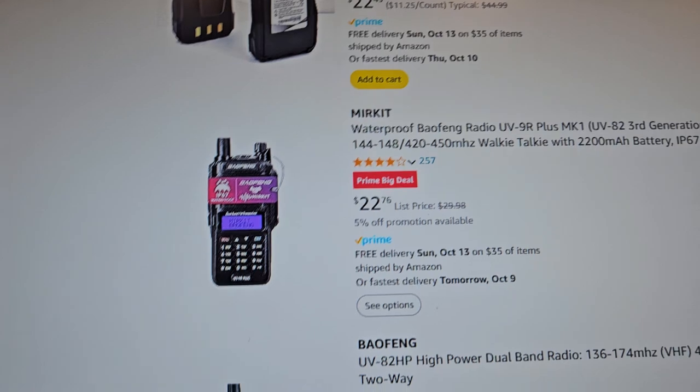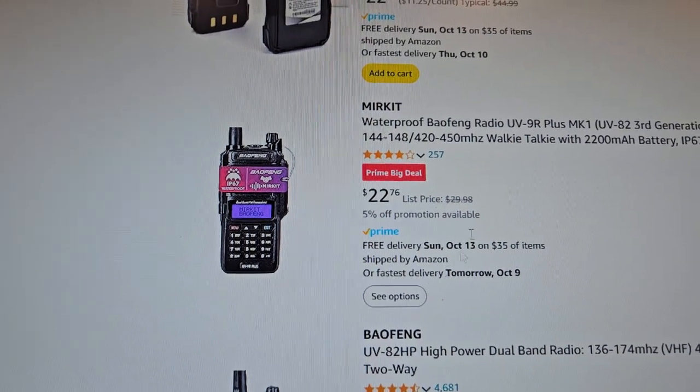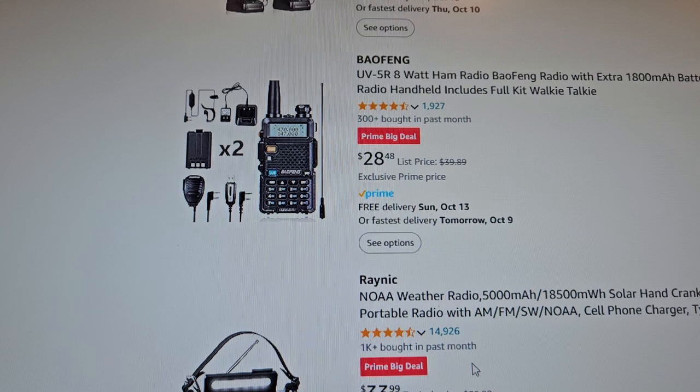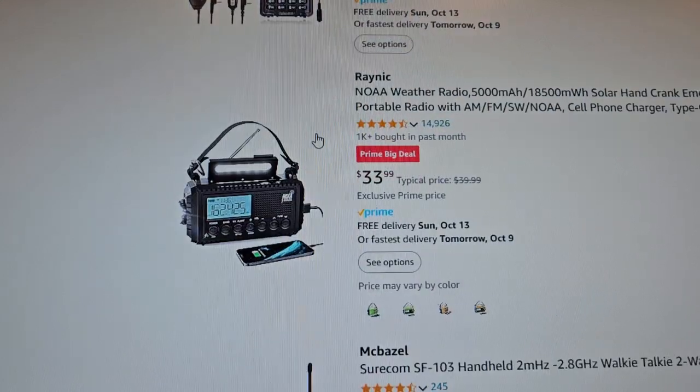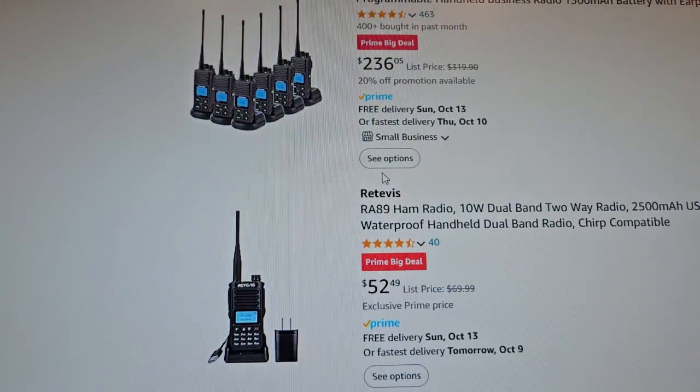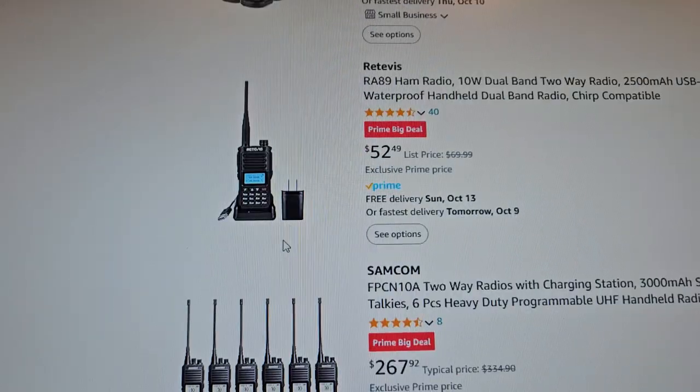A lot of these older Bofangs — there's just no point in buying these anymore. Like, why would you buy one? That's $28? No. Another GMRS radio — that's expensive too.